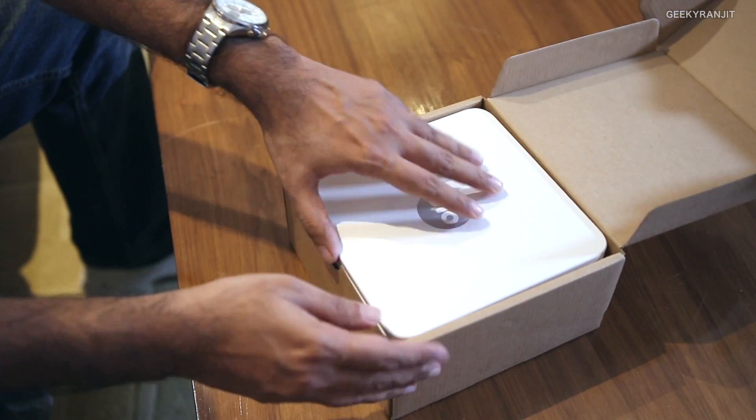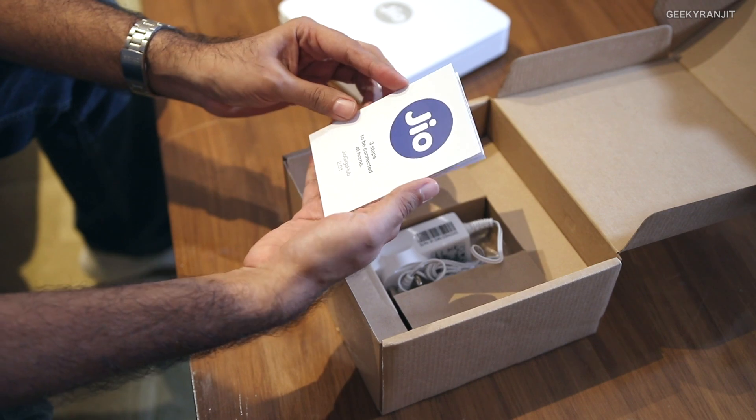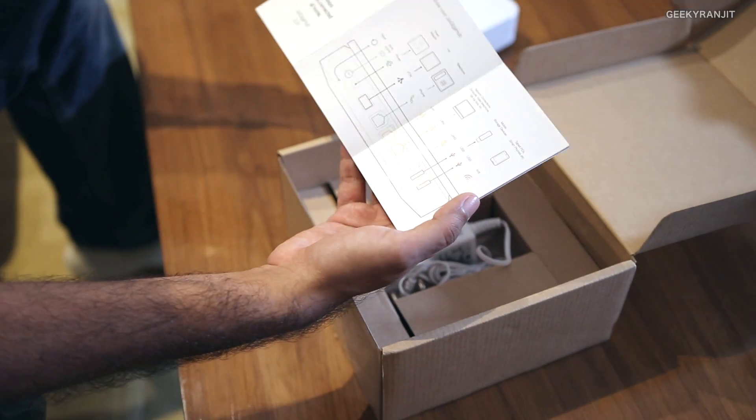This is the box itself and as you can see we get the fiber router itself — it looks pretty sleek. Let's put this to the side. We also get a small manual; it even says that it is Jio GigaFiber version 2.1.